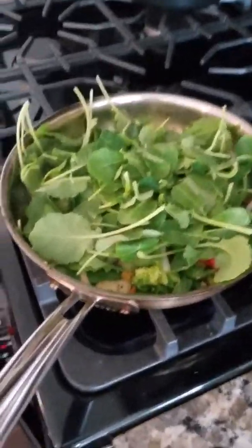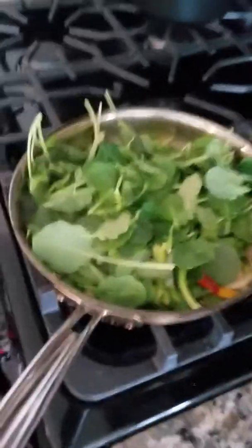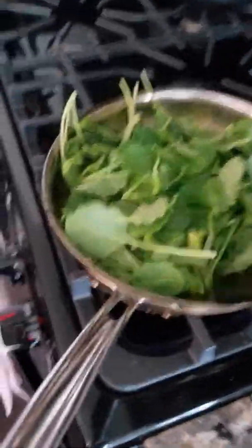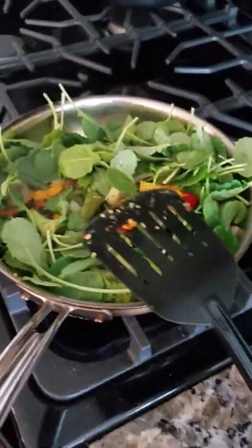Now that the veggies are all nicely sautéed, we just added our baby kale in there. We're gonna let it wilt up and mix in with the veggies, and then this will be done. Then we can go ahead and assemble this lovely vegan dish. Alright, everything is done — let's assemble the dish.